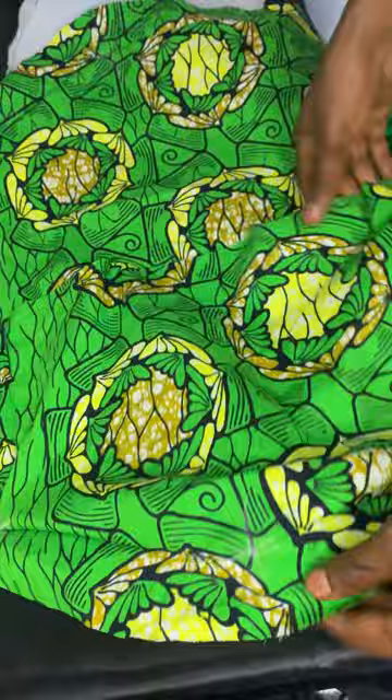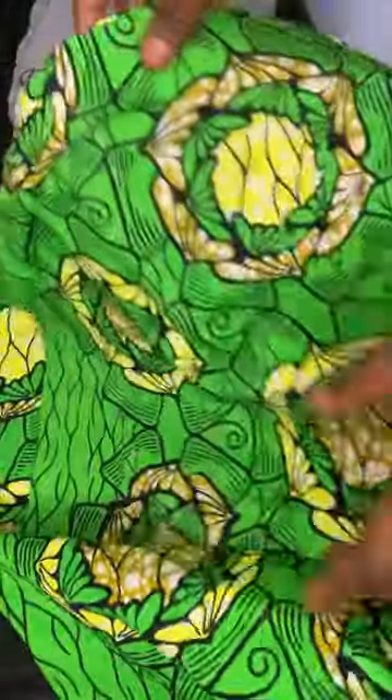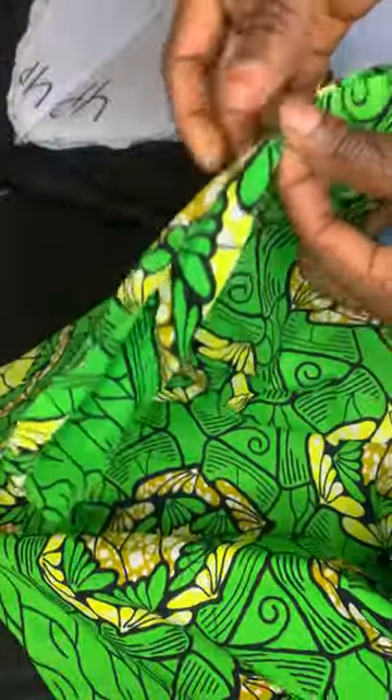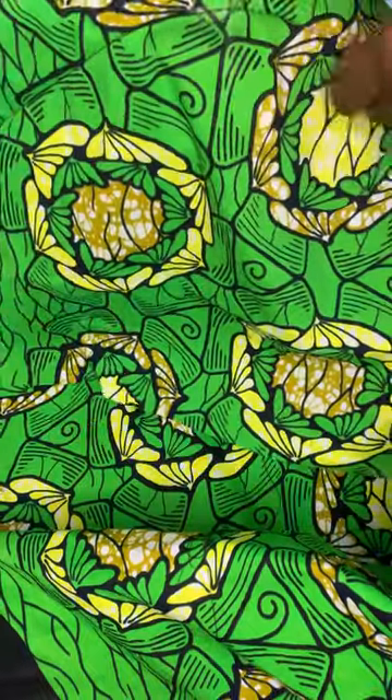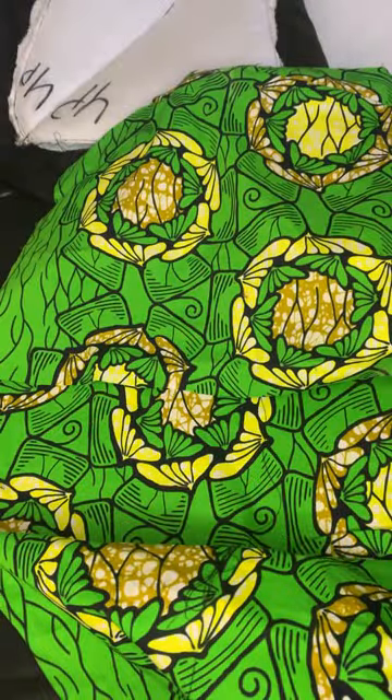What I did next was to take my lining — I had already joined the hip pad to the lining properly and sewed it around. What I'm going to do next is to join the lining that already has the padding fixed.